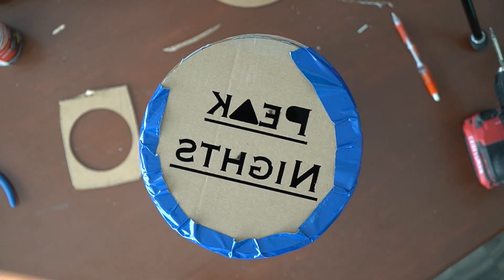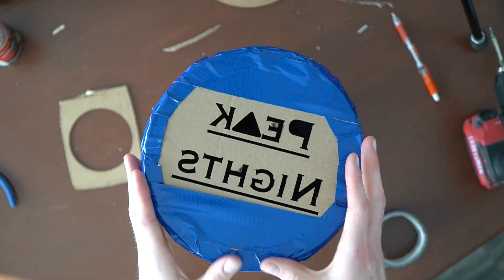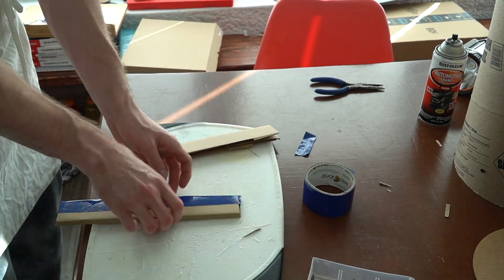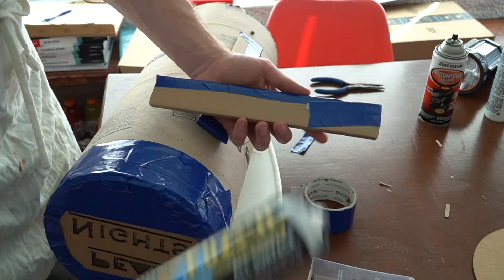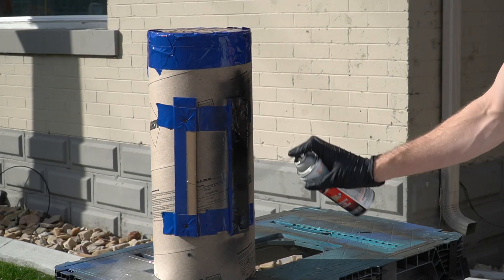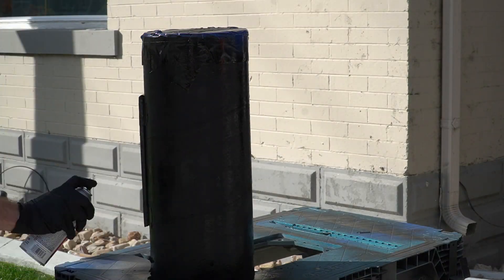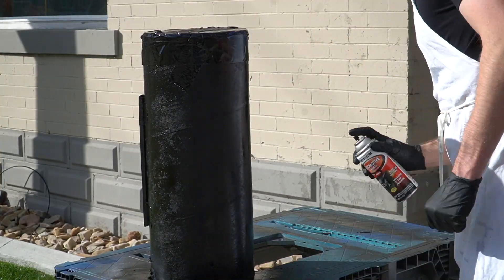Is attaching it with duct tape probably the classiest thing to do? No. But does it work? Yes. And I was kind of tired of this project by this point, knew I was going to spray paint the whole thing so you probably wouldn't be able to tell, and this will be in the rafters so no one's going to see it. I also made some supports so it stays level — since it's a tube, if the ground isn't perfectly flat it would roll. It's amazing how much a quick coat of spray paint can do to make something look more professional and classy, and once it's up in the ceiling no one's going to recognize it's there, especially in the dark. I used a black enamel rather than just regular black spray paint for extra protection from the elements.